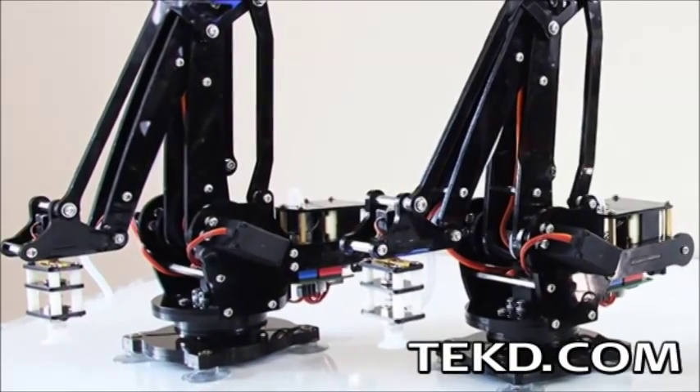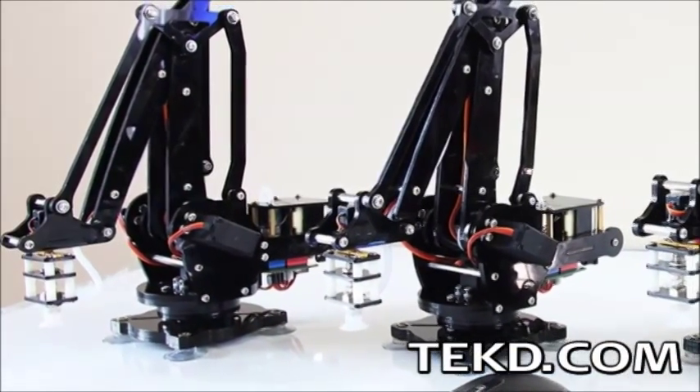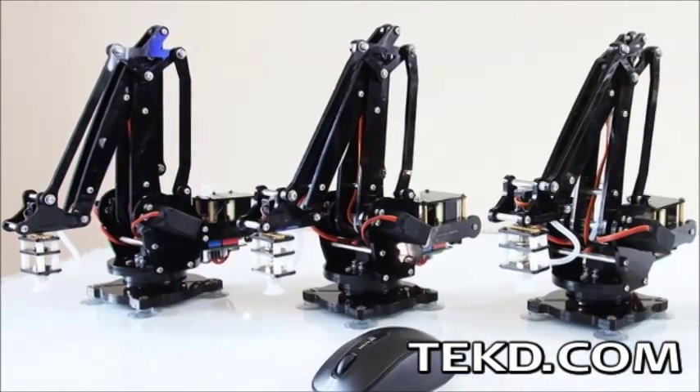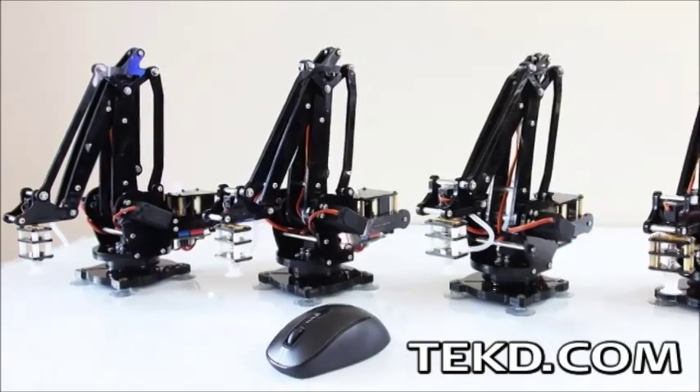Sometimes we could all use a hand, other times we need the whole arm. U-Arm from U-Factory allows robotic enthusiasts to transform their desk into an automated miniature industrial fun zone.